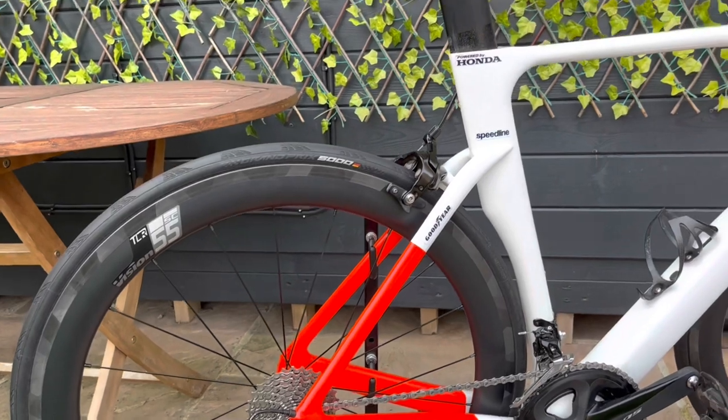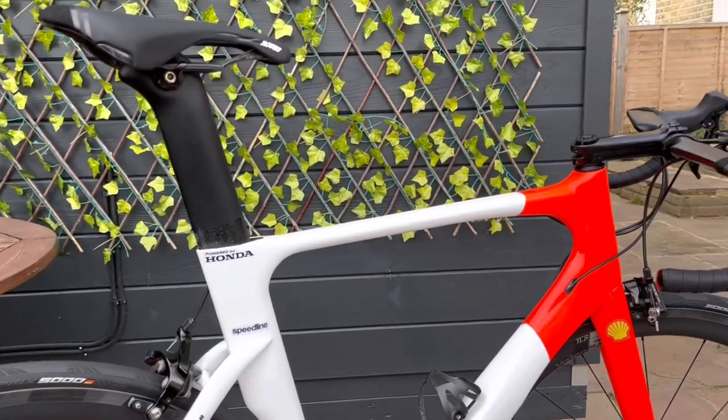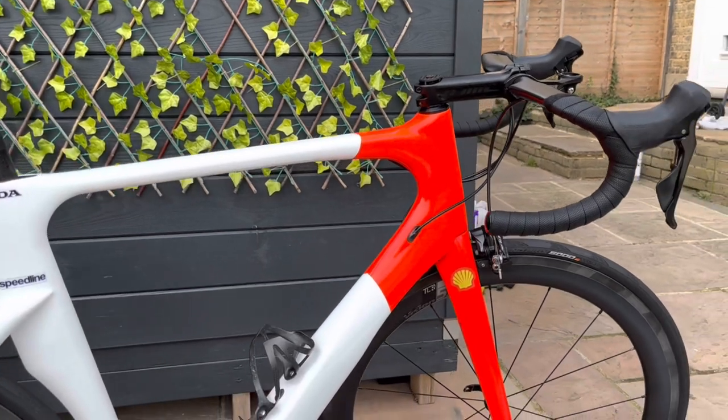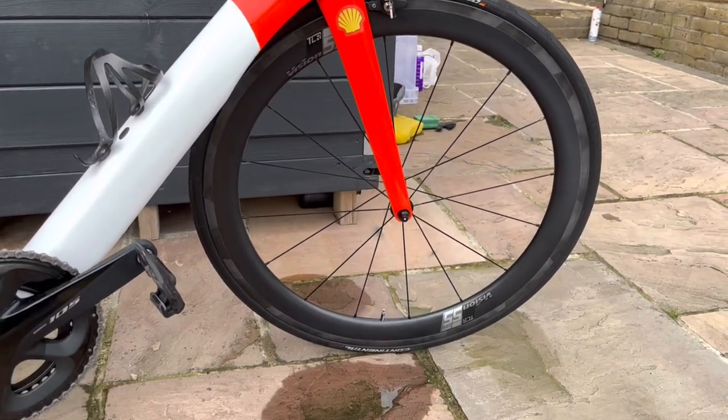Everything is on the bike and it looks fantastic — the wheels look amazing. Just five miles makes a little bit of a difference. The Velo build is now fully embracing the aerodynamic brief. I can't wait to ride on the road. The freehub is unbelievably loud.